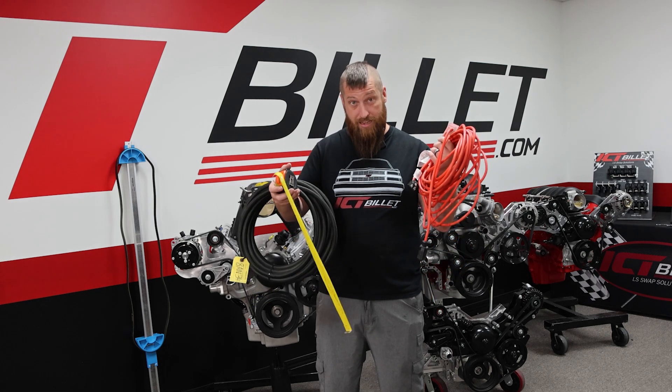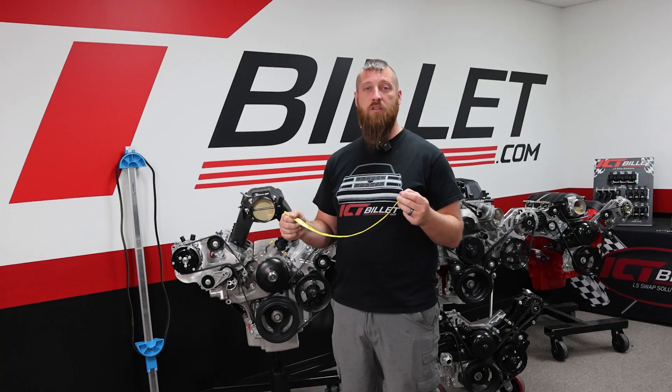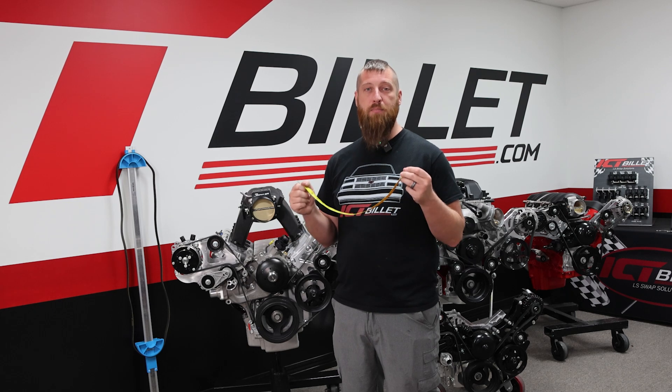Have you ever tried to measure a belt with these? I'm going to show you the quickest and easiest way to get your belt length.